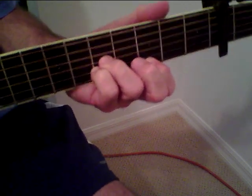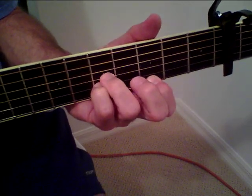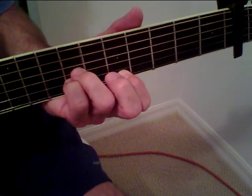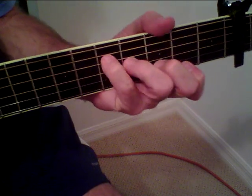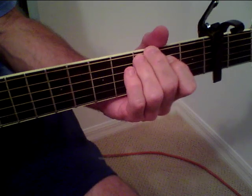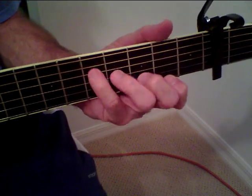So these are the same two chords as in the opening. It just continues that, so that's pretty much the whole song.